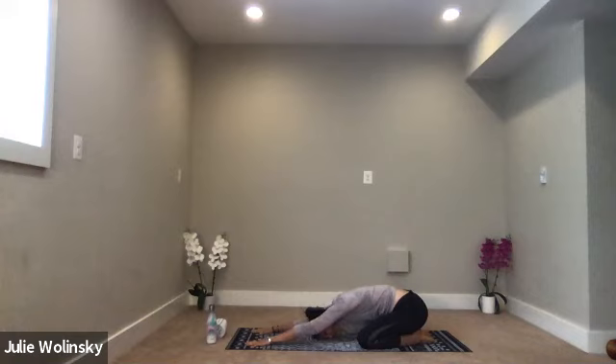Gently nudge your head side to side a couple times. As you breathe in, stretch your fingertips forward toward the top of your mat. As you breathe out, sink your hips down closer to your heels.